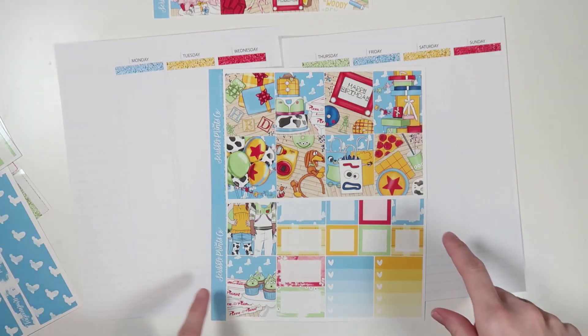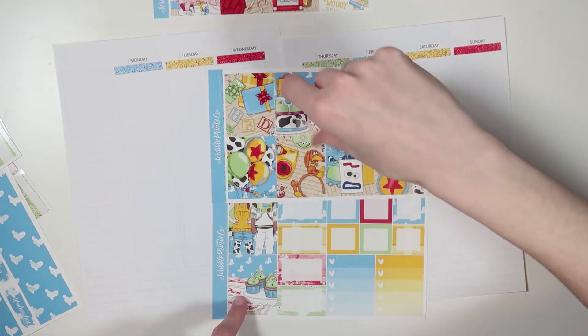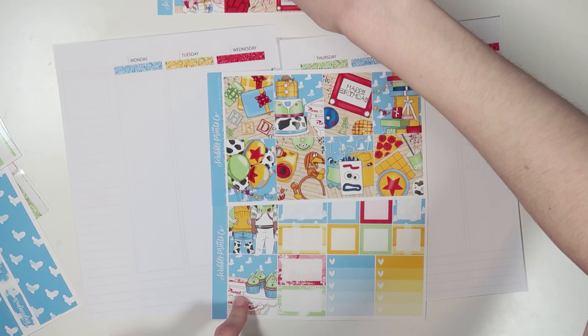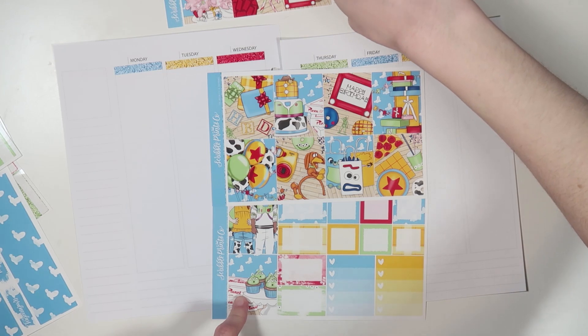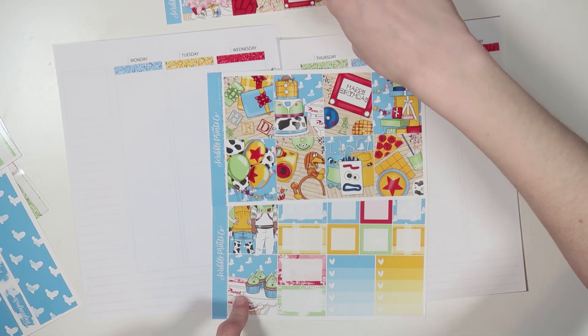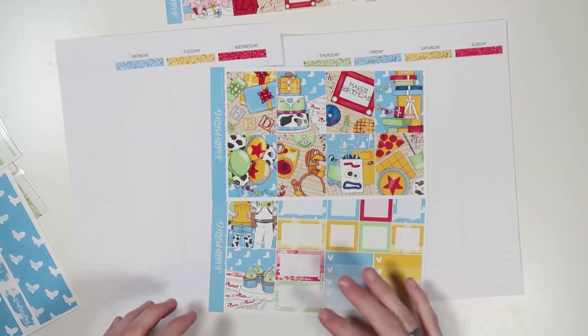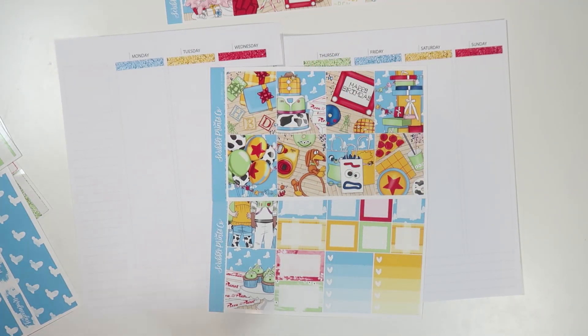Let's nix everything that's birthday. These are kind of very birthday to me, and maybe the presents, which is fine because I have those four. Let's count: one, two, three, four, five, six, seven, eight, nine. That works. There's no double box, so I'll put one on Saturday and Tuesday.